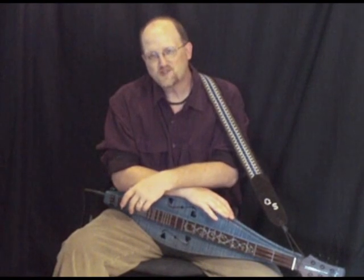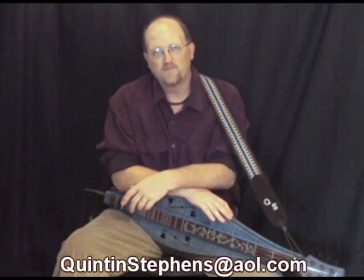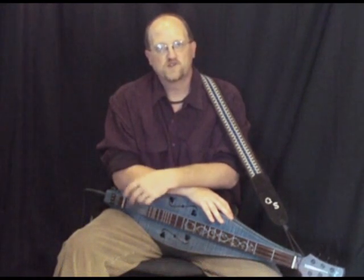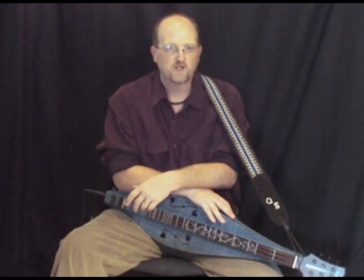If you have any comments or suggestions, please email me at QuintonStevens at AOL.com. It should be listed there on the bottom of the screen if I've done my work right. Let me know what you would like to learn, what you would like to know.